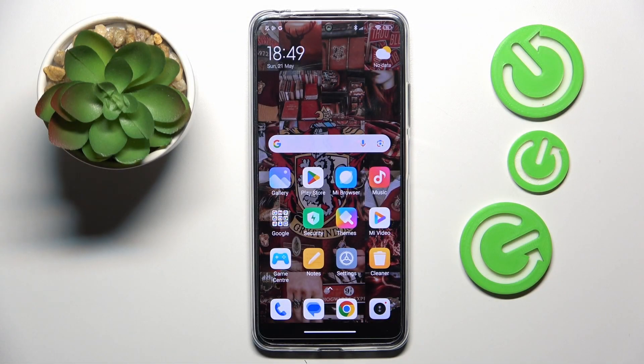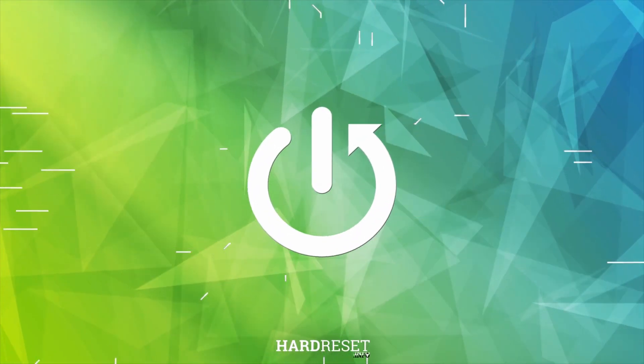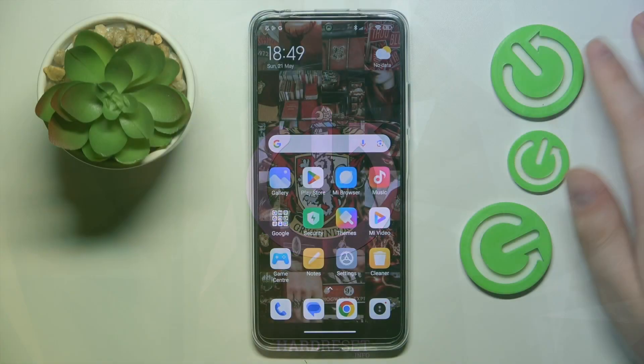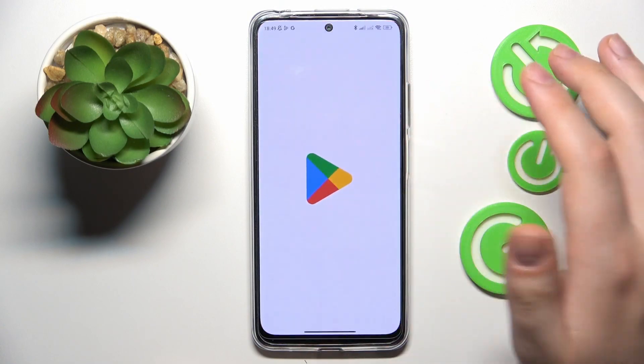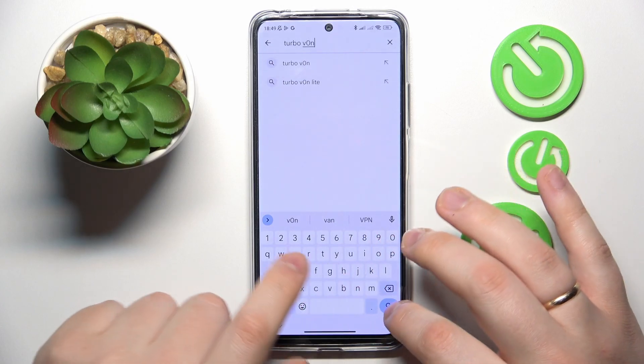This is the Xiaomi Redmi Note 12S, and today I would like to show how you can connect this smartphone to VPN. To start, you will need to launch the Google Play Store app and download the free third-party app called Turbo VPN, so let me quickly do that.